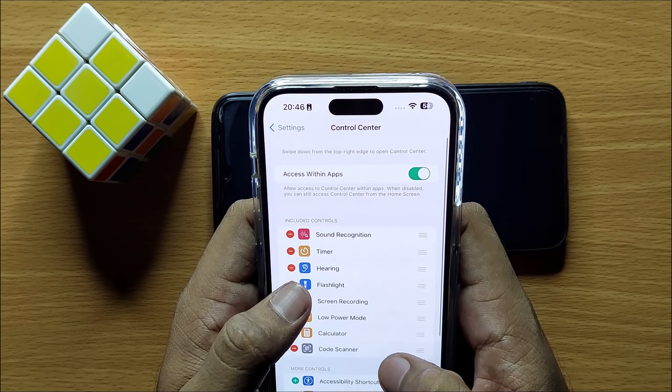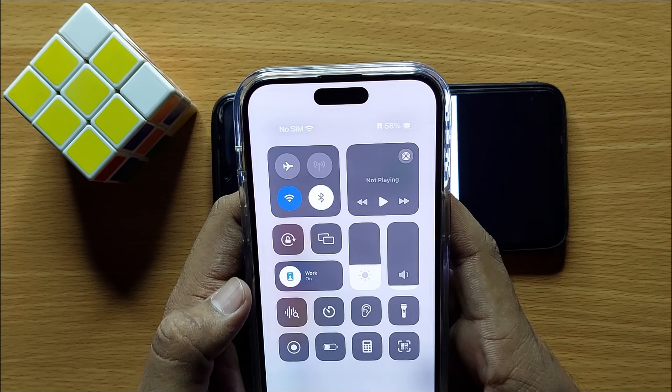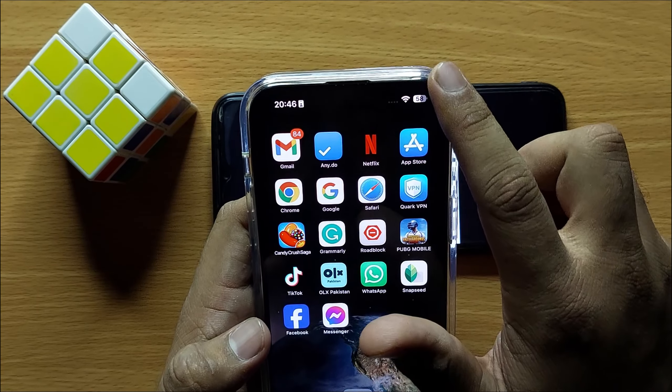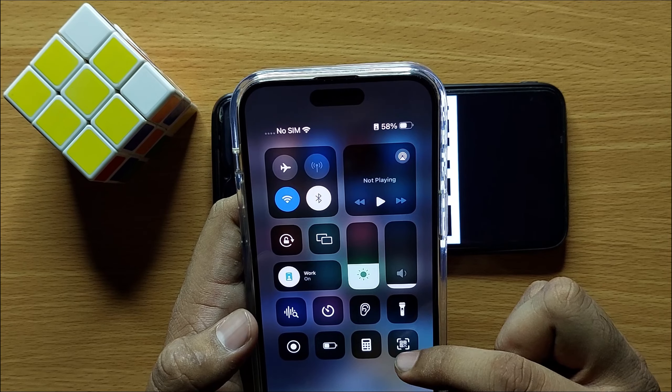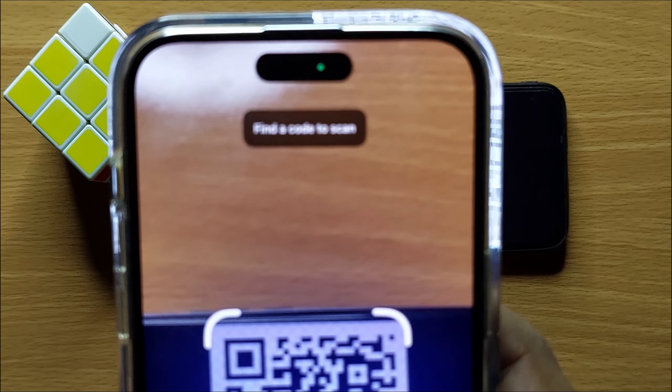Now Code Scanner is added to your Control Center. To scan a QR code, simply swipe down to open Control Center and click on Code Scanner, then scan your code.